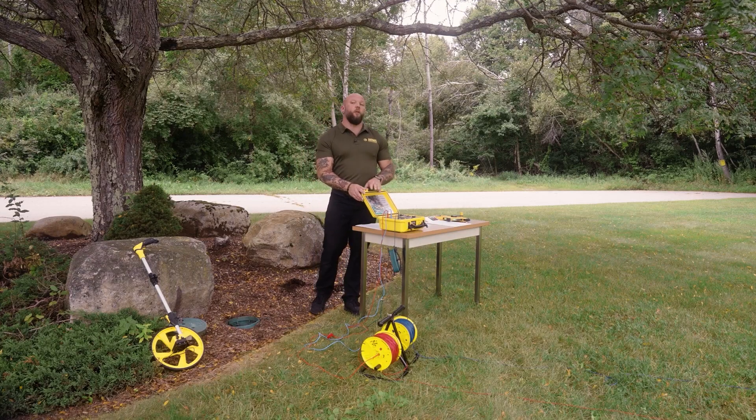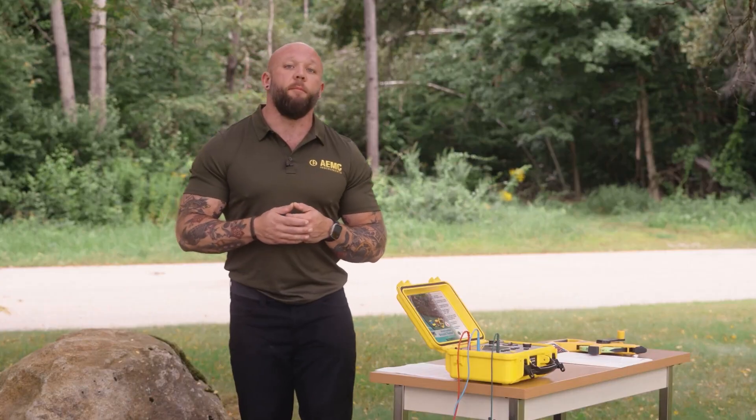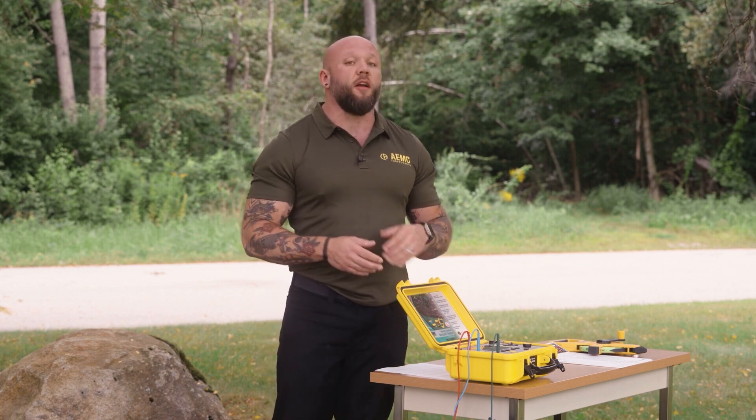Depending on the soil that you're testing in, you may end up with a high lead resistance push message on the instrument. If this appears, simply press and hold the test button for longer than two seconds and release. If the beeper is enabled on the instrument, you'll hear the instrument beep twice. This allows the instrument to compensate for the high lead resistance of the electrodes that are installed in the earth.